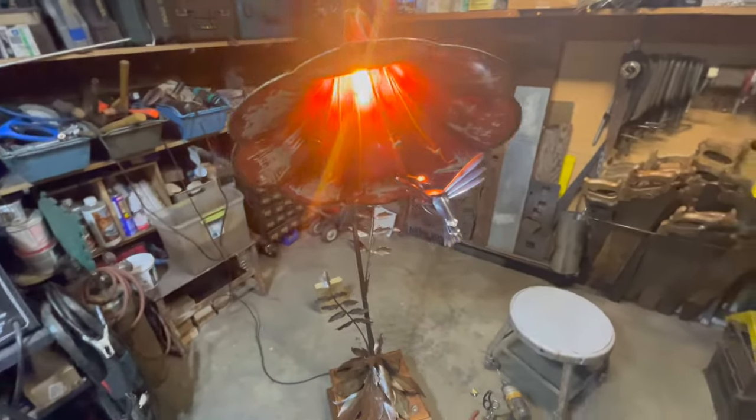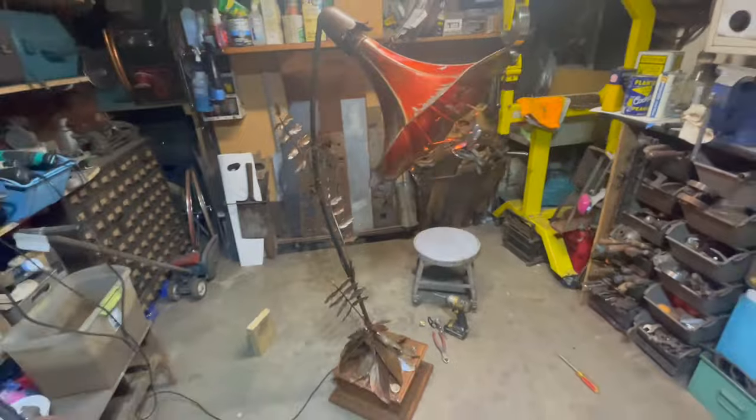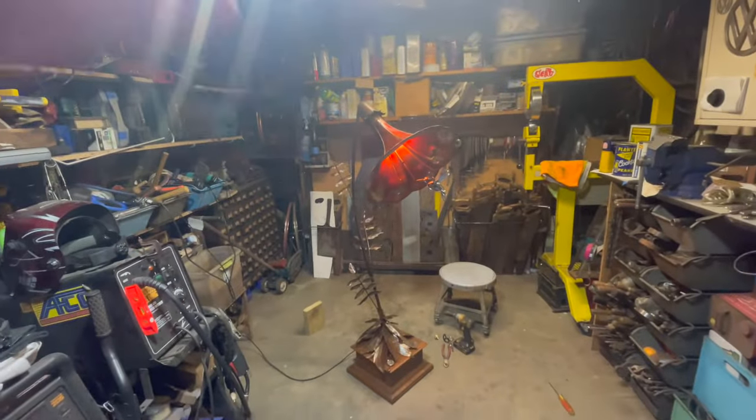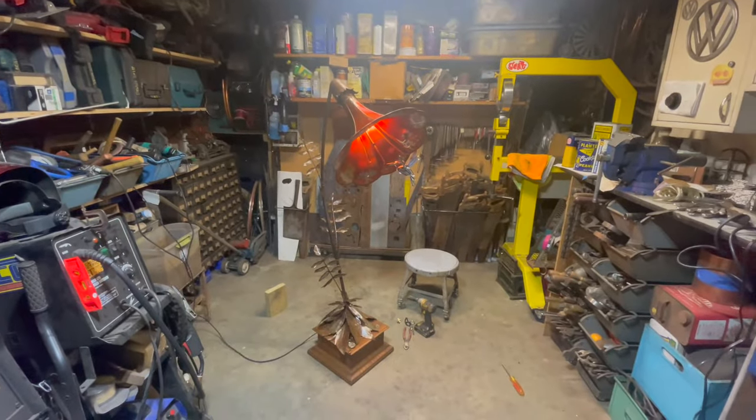I'm going to turn the lights off and we can take a peek at what it looks like in the dark. Turned out pretty cool. I like the overall effect of it, that's for sure — though my shop lights are glaring a bit.